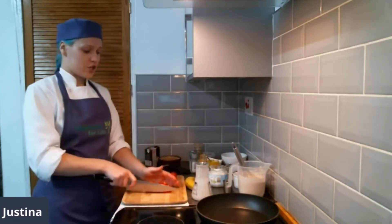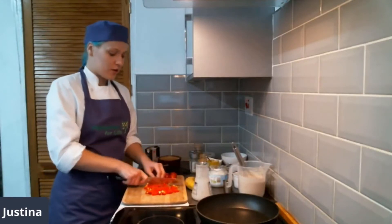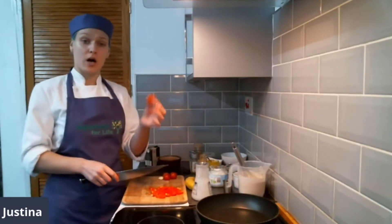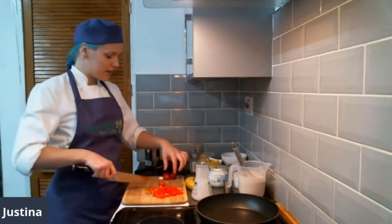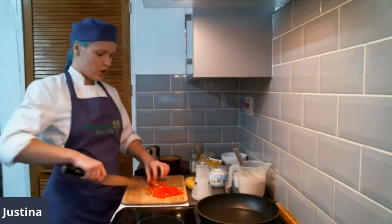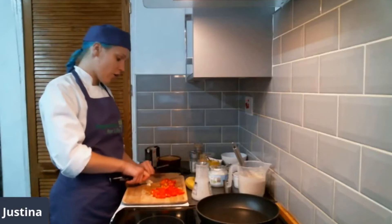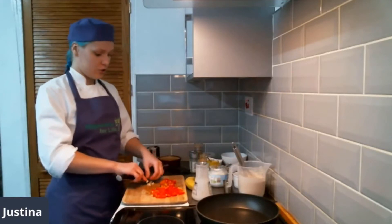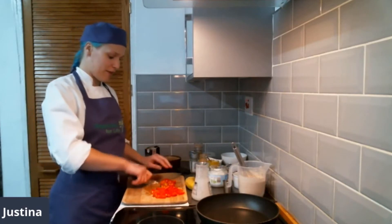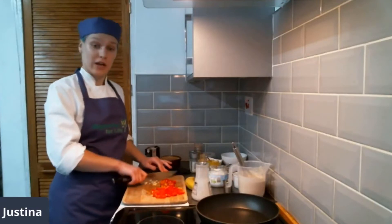We'll start by chopping some extra ingredients to add flavor. Tofu is from soya — it's a soya curd which doesn't have a lot of flavor, so we need to add flavor using fresh vegetables. Feel free to add anything you like — it could be mushrooms and onions. I'm chopping red pepper and some small tomatoes, which are really nice and juicy, just cutting them in half. Then we're going to chop garlic. You can always buy lazy garlic or garlic in a tube — different versions if you're feeling a little lazy.